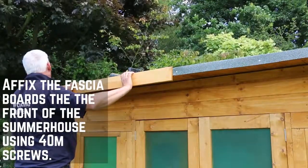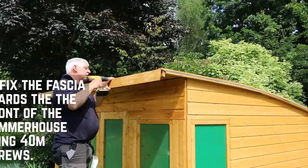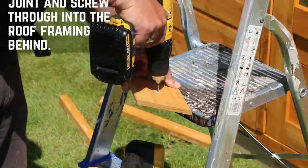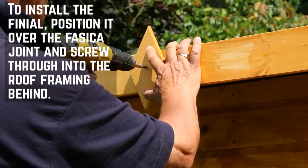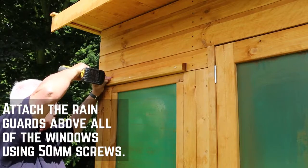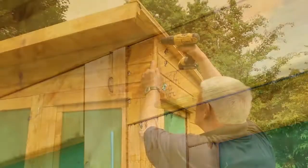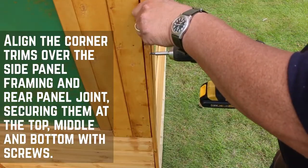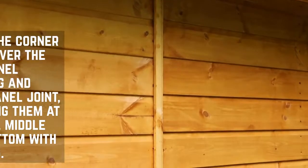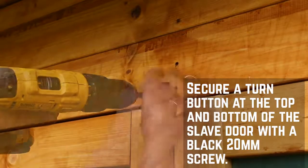Next you will need to fix the fascias to the front of the summer house using 40mm screws. Fit the finials over the join between the two fascias, making sure to pre-drill the hole to prevent splitting. Attach the rain guards above all of the windows using 50mm screws. Fix the cover trims at the corners of the building and at the back of the summer house where the two panels meet. A turn button should be installed on the top and bottom of the slave door.